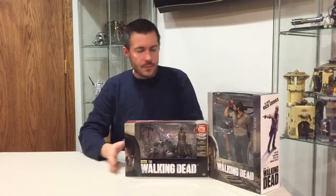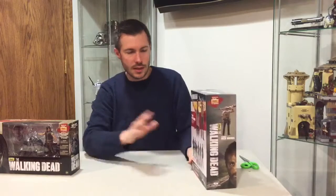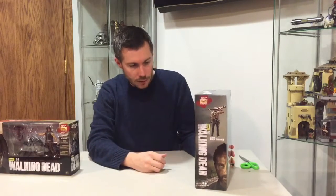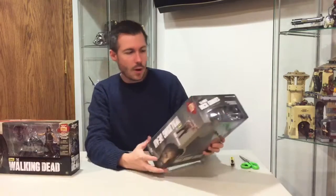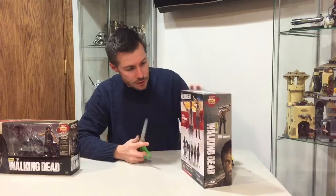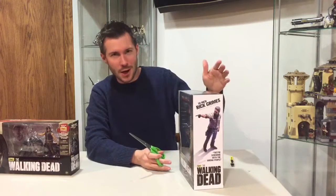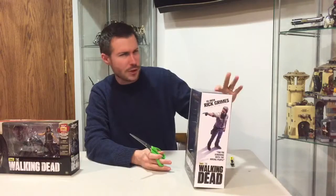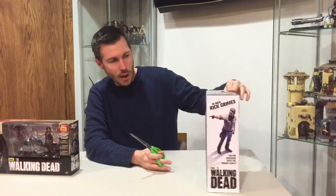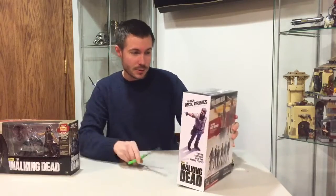All right, let's get into the Rick Grimes first. This is from the 10 inch series, and at the end I'll post some close-up pictures of the model so you can see the detail. I'm highly impressed with the detail on these 10 inch figures. This runs right around the $30 mark — might have been $32, maybe $29, but it's right around that $30 mark.